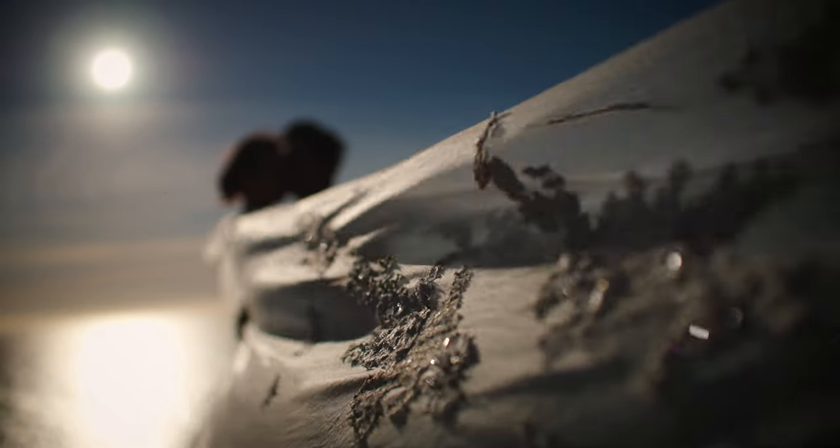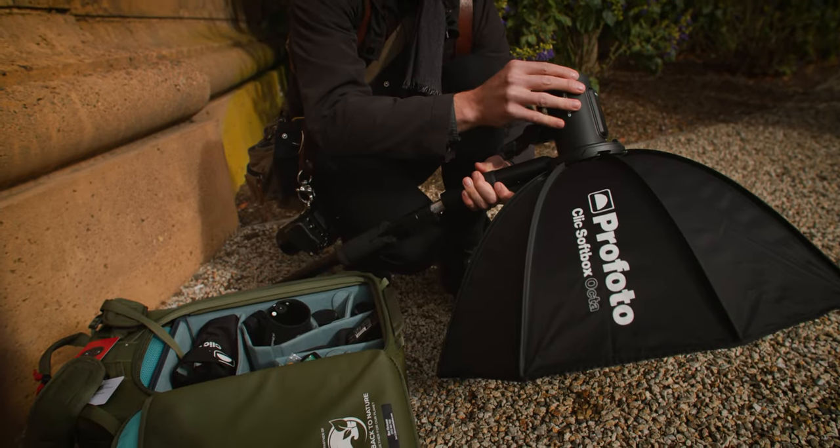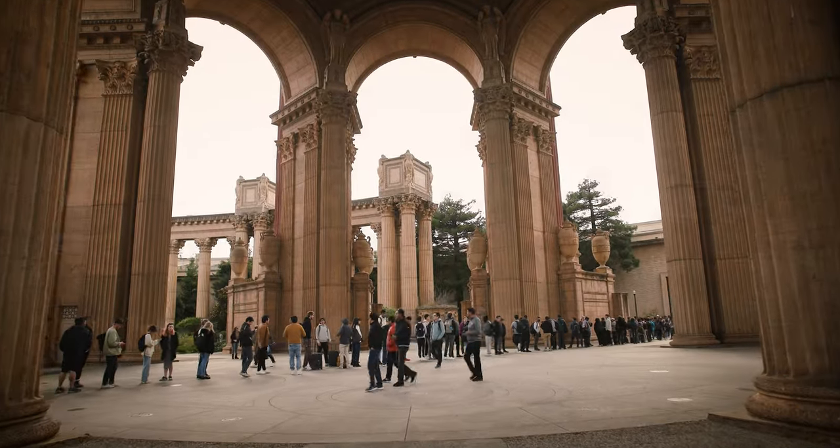What's great about the A2 is how small it is and how quick it is to assemble. Within just a few seconds, you've got studio quality lighting anywhere you need to go. I love this thing.